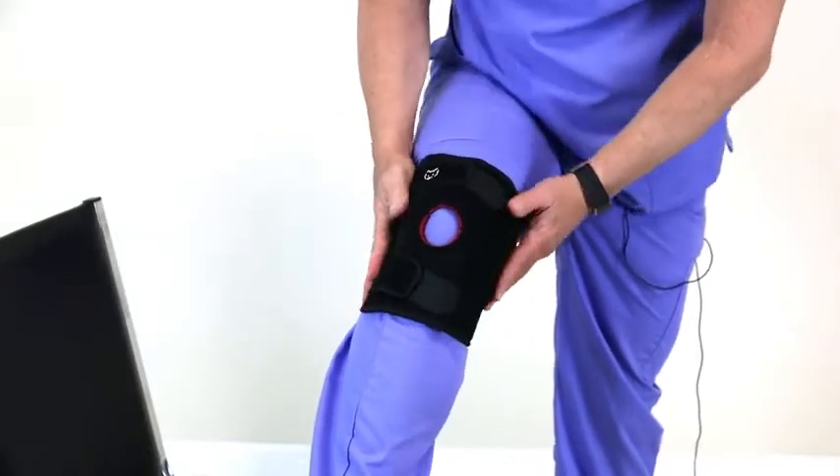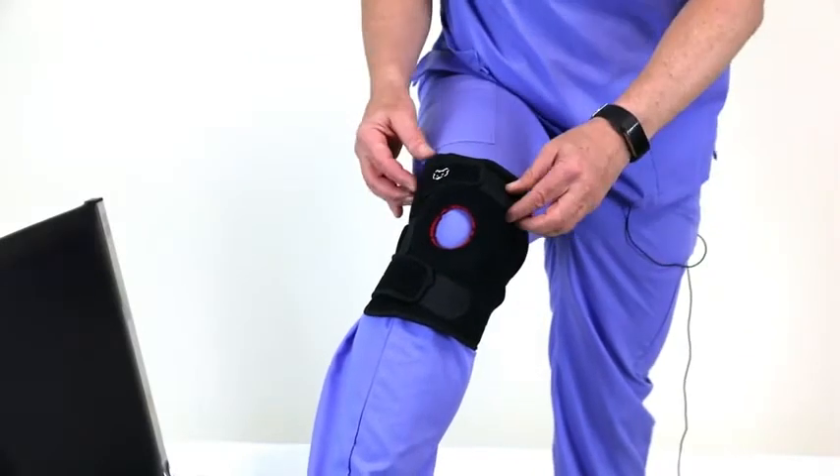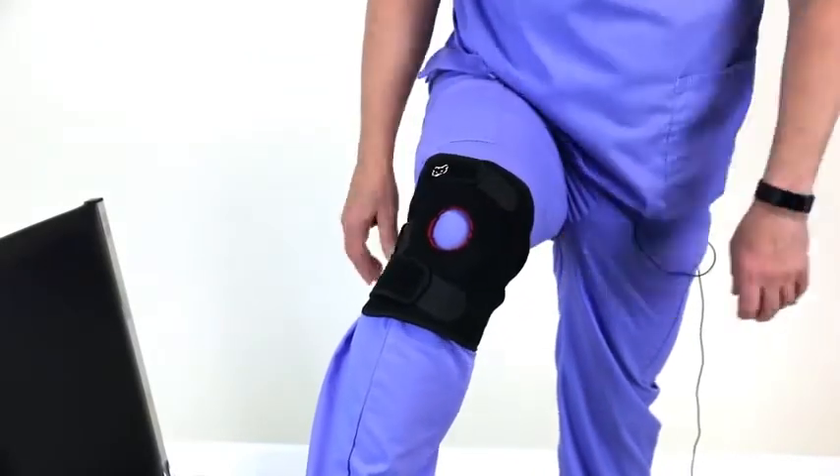There you go. You have moderate stabilization, but you still have some mobility. I like this knee brace for moderate injuries.